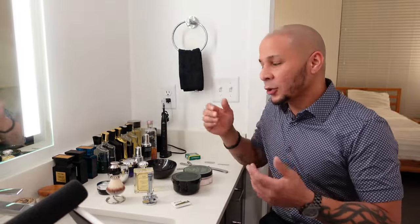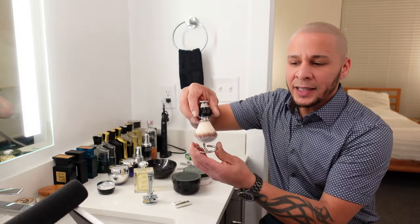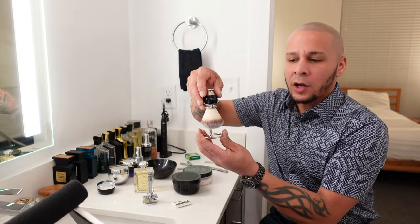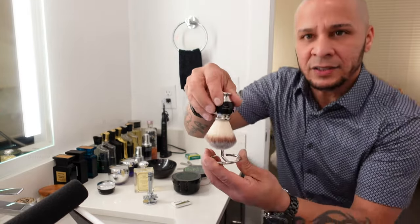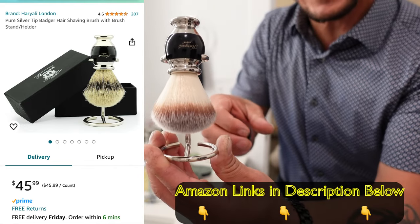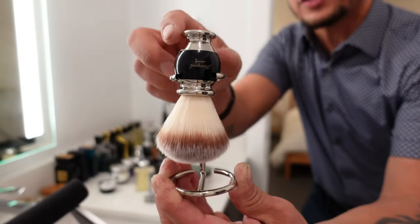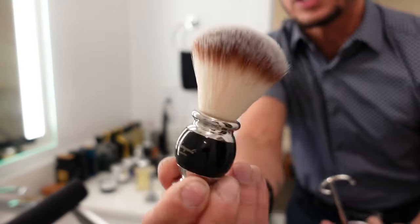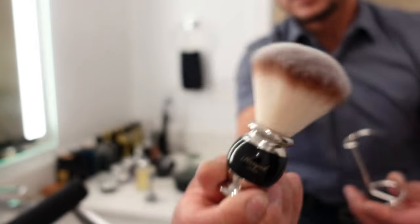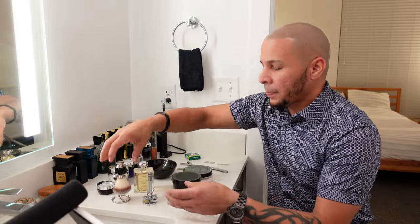I'll be leaving affiliate links in the description below from Amazon in which you can start applying a sense of elegance while shaving. As you all know, I'm a bald guy, so I do require quite a shave. So I'm about to introduce you to the first tool that I have here, which is a Hyralli London Pure Silver Tip Badger Hair Shaving Brush with a Stand. Look how fancy this is.